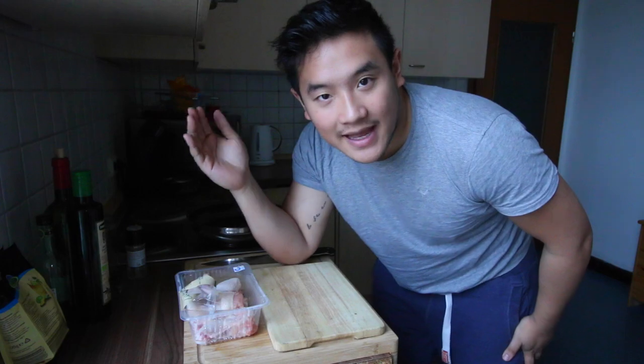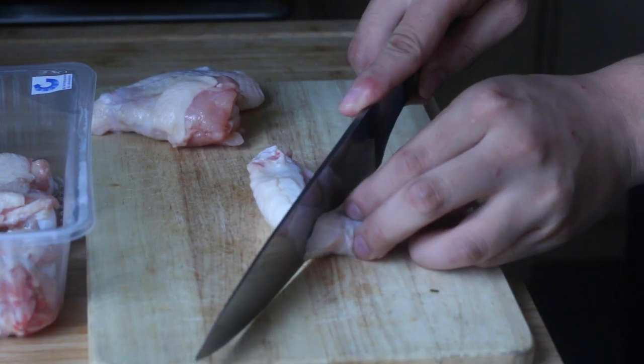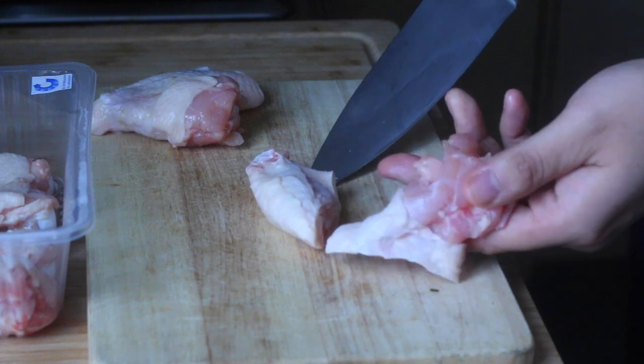The first step is cutting the chicken wing in half, because it just eliminates another step for the customer or guests to eat. So just slice it in half. Here in the middle there's a little joint — just cut through once and it should come up clean.